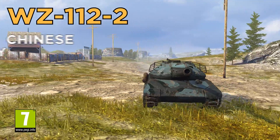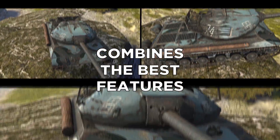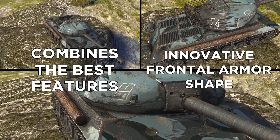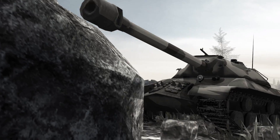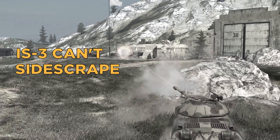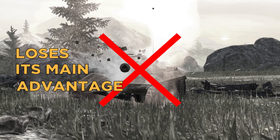Meet the WZ112-2, a Chinese heavy tank. It combines the best features of the IS-3 with an innovative frontal armor shape. The IS-3 pike nose is great at making shells bounce, but the IS-3 can't side scrape — should you turn the hull, the shell-proof frontal armor will lose its main advantage.